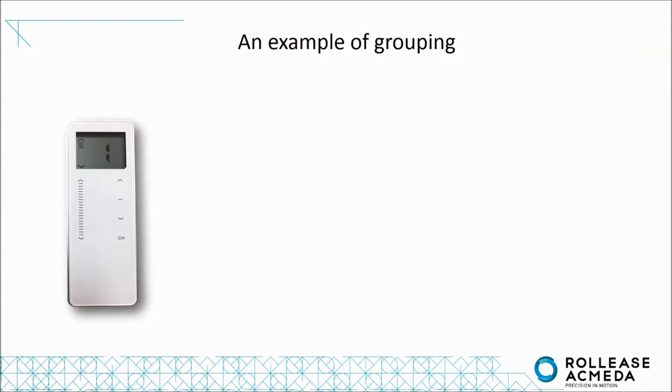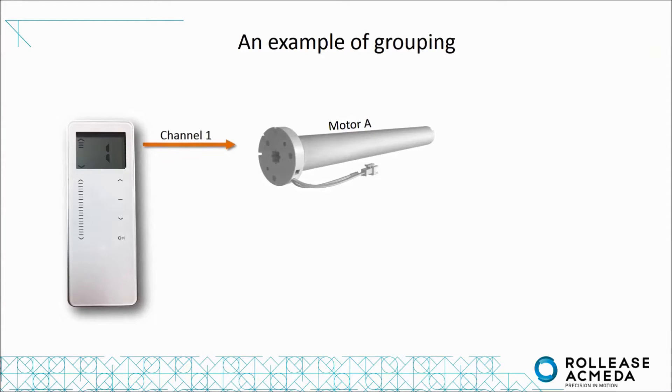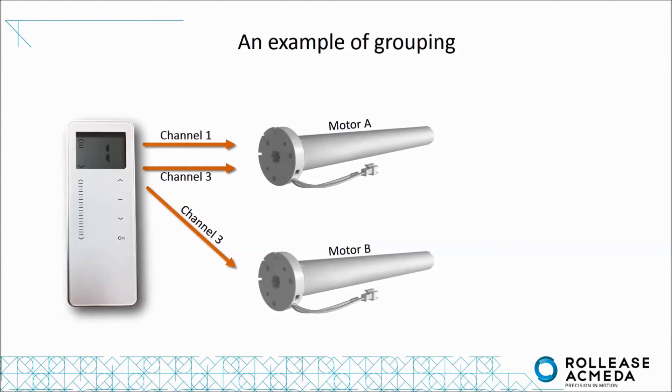In this example, we are first pairing channel 1 to motor A. Next, we are also pairing channel 3 to motor A. This can be useful if you want to make channel 3 a group channel. Therefore, we are also pairing channel 3 to motor B. If one person needs to have access over just one shade, we pair another single remote to motor B.